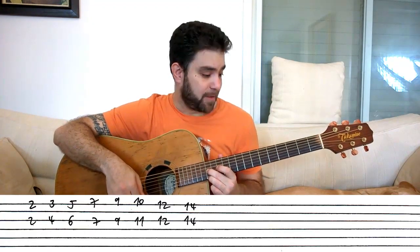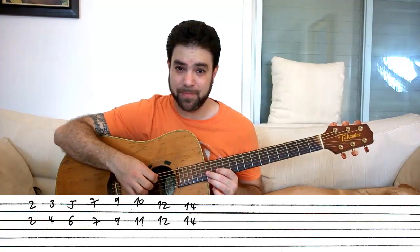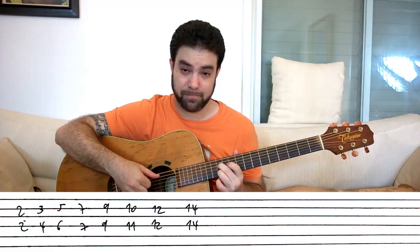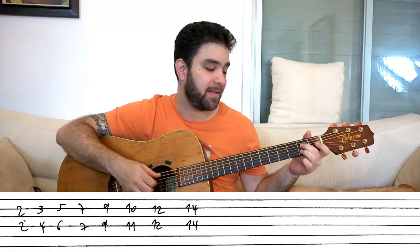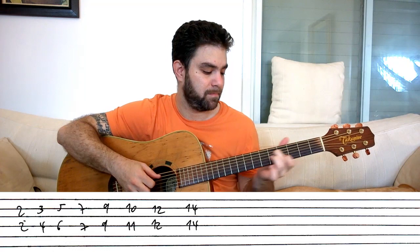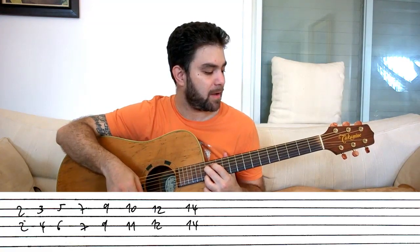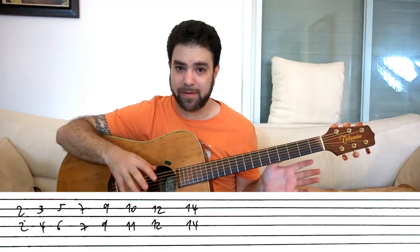On A you have the same thing, only on strings two and four. This is the A major scale in sixths. Now in E it's a bit different, so let's talk a little bit about the theory, then we're going to talk about the E scale, and then we're going to start soloing.